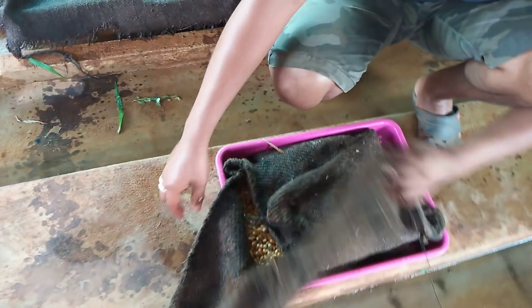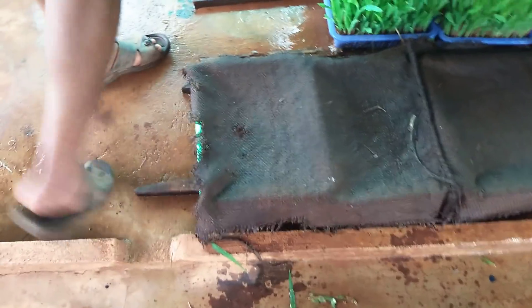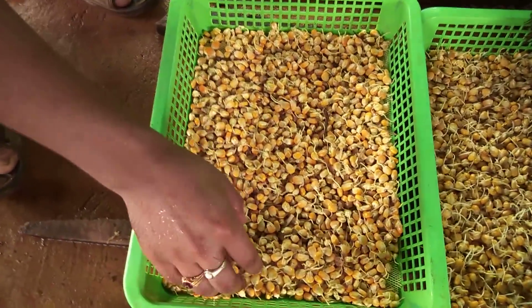In the first stage, the baby seeds are made. One day or two day seeds are made. It is a little bit more than the seeds. There is more moisture level that helps.